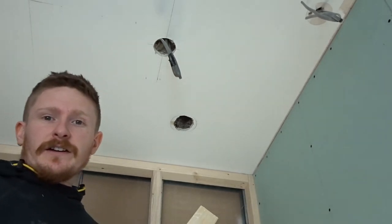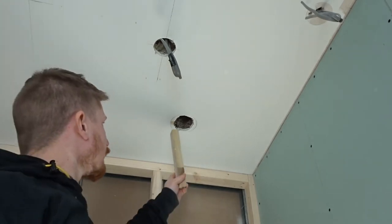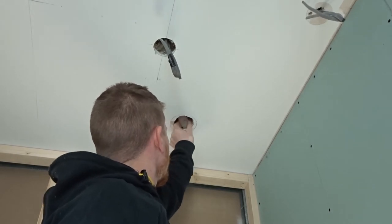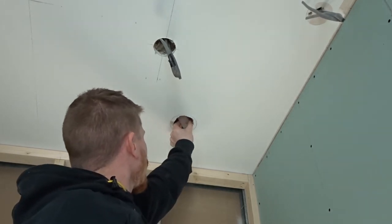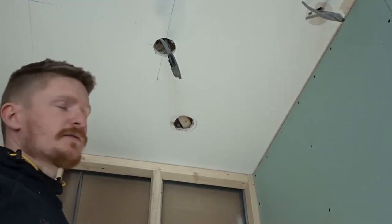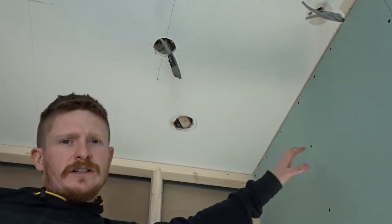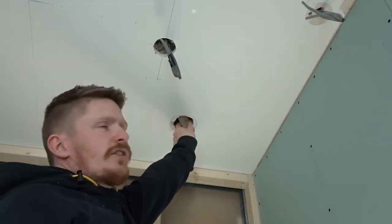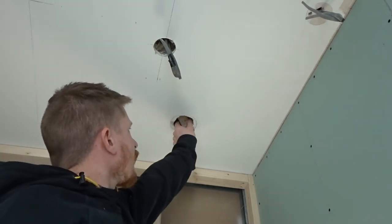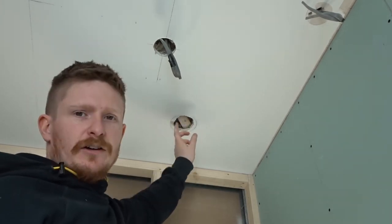First things first, grab yourself a little bit of wood — something that you can fit up inside the hole. You want to be able to push that inside your hole and lay it flat, so this piece of wood is now on the other side of your plasterboard. Then put two screws in to hold this piece of wood in place.